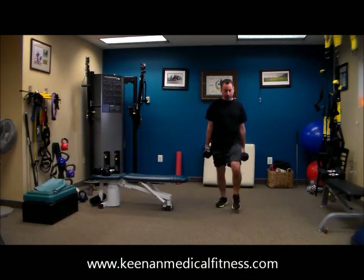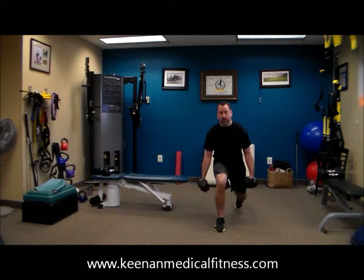10, 9, 8, 7, 6, 5, 4, 3, 2. Excellent job.